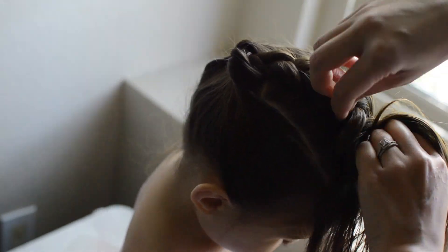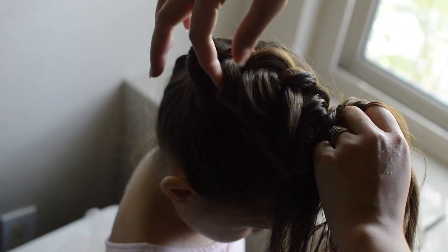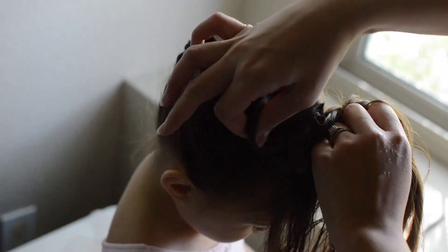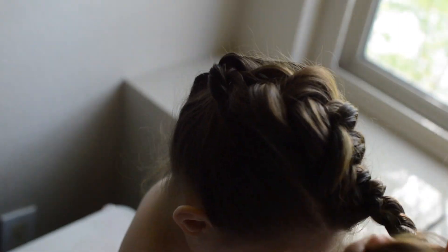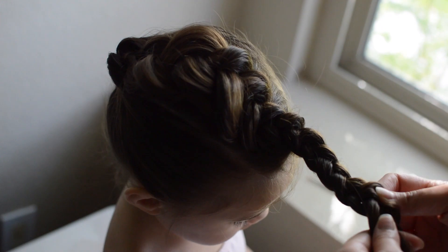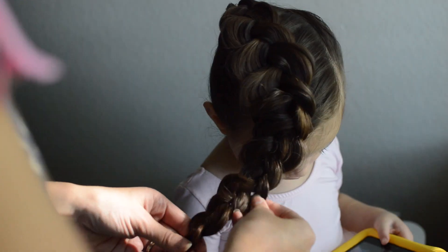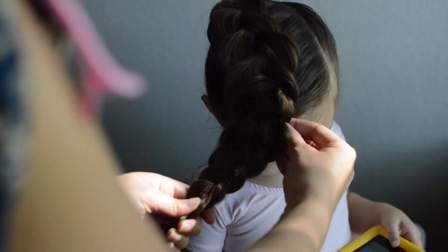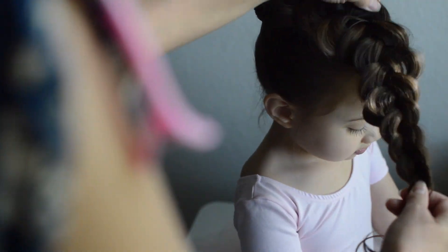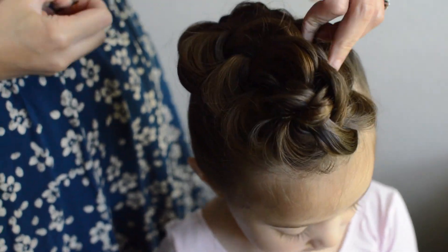Pull gently on the braid as you go so that you can give the braid some volume. Tie the braid with an elastic and continue to pancake the braid until you get the volume you want. When you're satisfied with the braid, wrap the braid around the head and secure it with bobby pins.